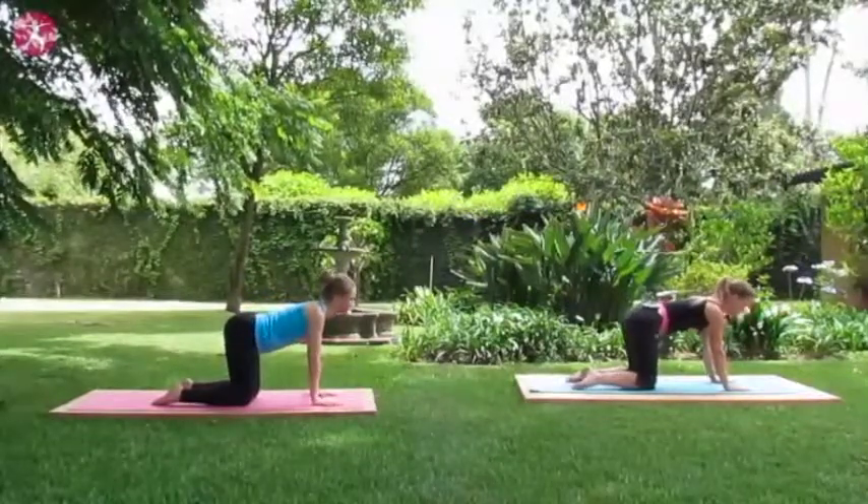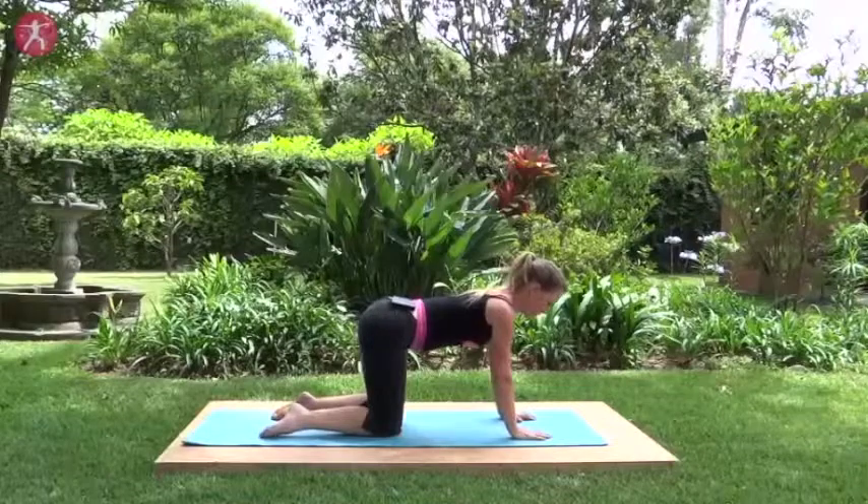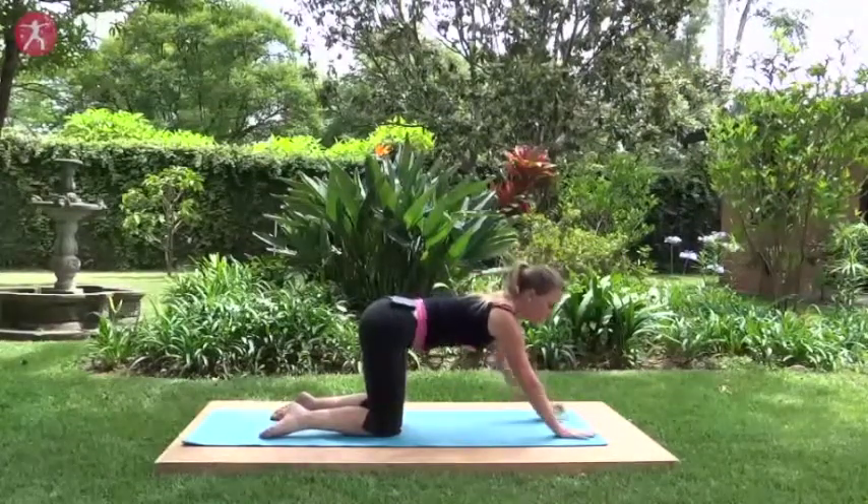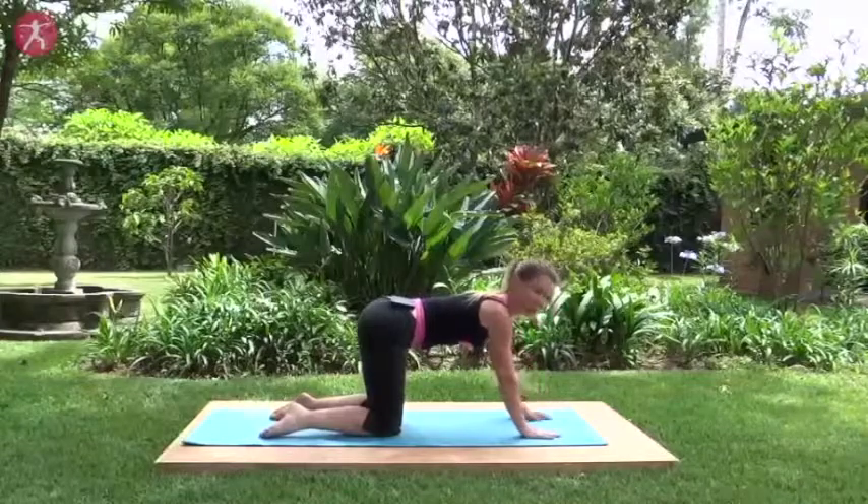We do quite a lot of work on hands and knees in the core mama classes, so if you ever need to modify, come up onto your fists or move your hands a little further forward if your wrists are complaining.